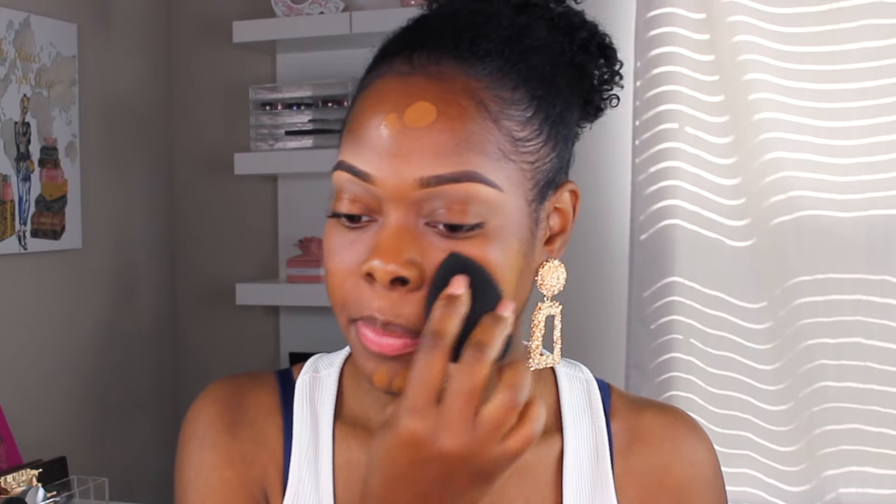Blending it out, getting the forehead. The coverage on this side is nice — the sponge definitely gave me good coverage. I don't really like using sponges to apply foundation, but this is low-key changing my mind. I'm just going to put a little bit more on.